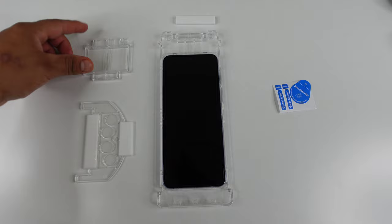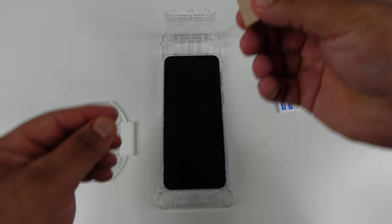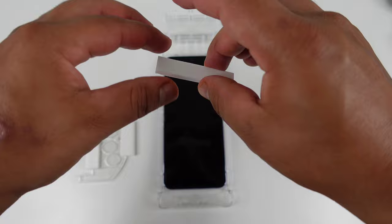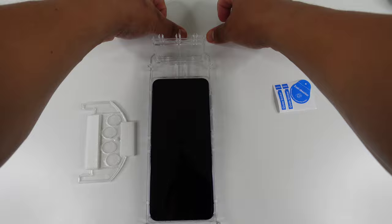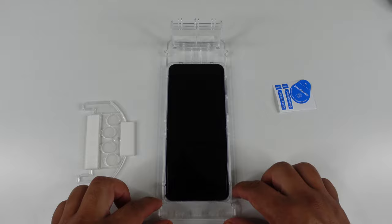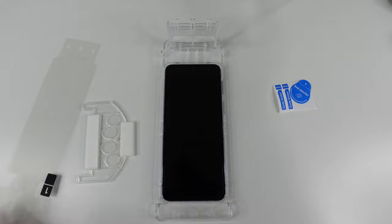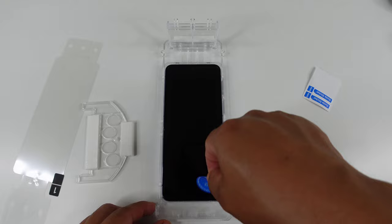Now take the dust-removing sticker and make sure you don't have any dust on this display, because you don't want to risk any air bubbles under the screen protector. That's why I mentioned making sure you're in a dust-free environment. Now take this top piece that looks like a little Lego and fit it into the top insert. Then take the stoppage piece, peel the sticker off the back, and place it on the desk with the sticky side down — this acts as a stop point for the jig so it won't push forward during application.